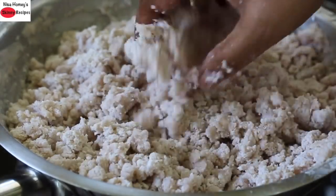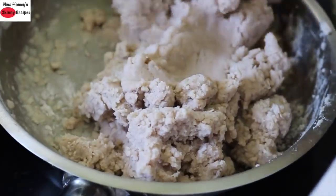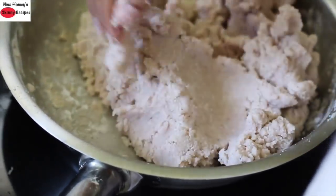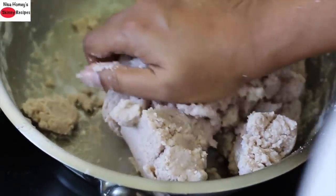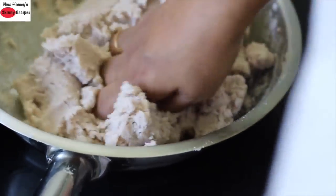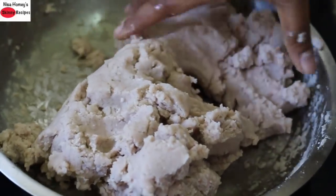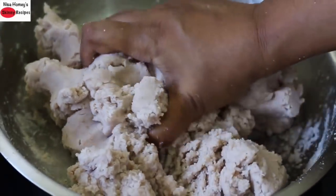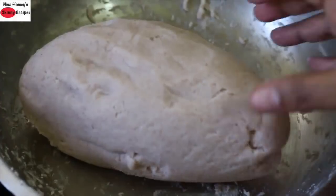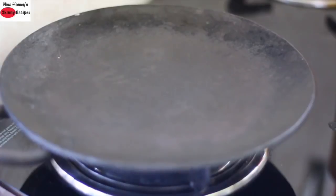Now I'm going to knead this with wet hands into a smooth dough. For two cups of rice flour you need three cups of water — the proportion of water varies with the rice you're using. If you are using refined white rice, you will only need two cups of water for two cups of roasted white rice flour. To help with kneading, you can sprinkle in a little water on and off. You don't need any extra oil. Now I've kneaded it into a soft dough and it is ready to make rice roti.